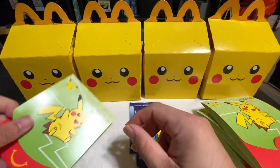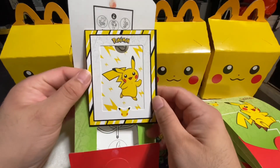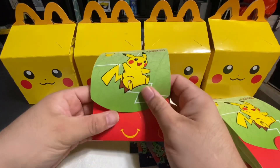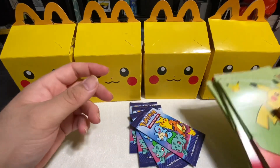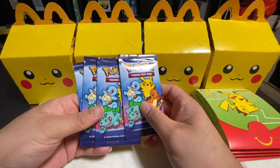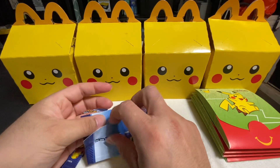Let's put these aside and get the last pack opened. So here's the last pack of cards and another Pikachu holder — pretty cool. So we have four packs of four cards, which is going to be a total of 16 cards. Let's start opening these up — gotta catch 'em all! These cards are actually paper.